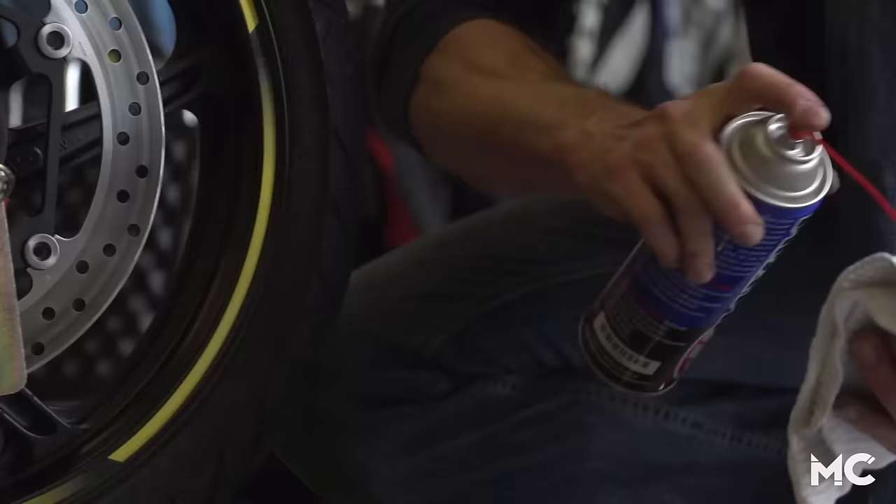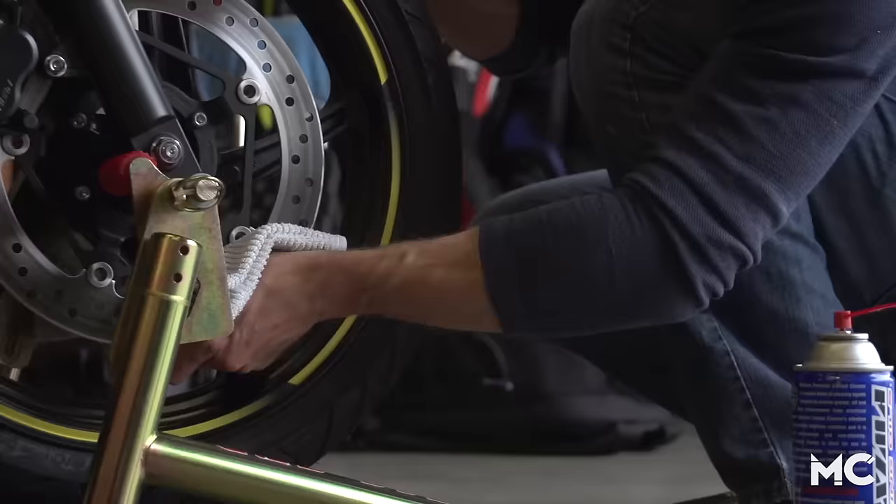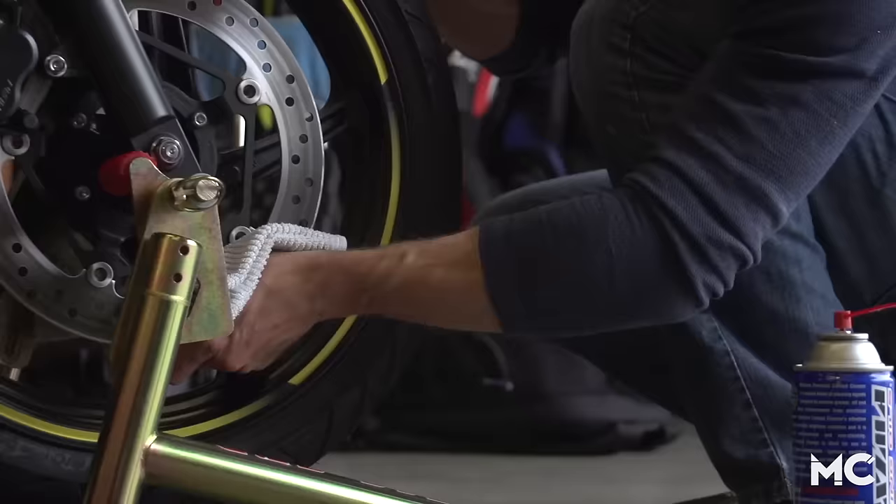Once you've deglazed the rotors, you'll want to clean the surface thoroughly with a clean rag and some contact cleaner. You'll get quite a bit of dirt off the rotor, so just keep turning the rag over and exposing clean material until it comes back clean.